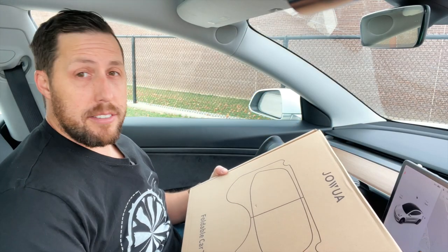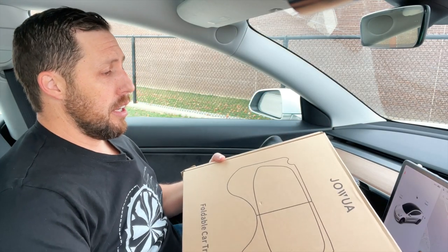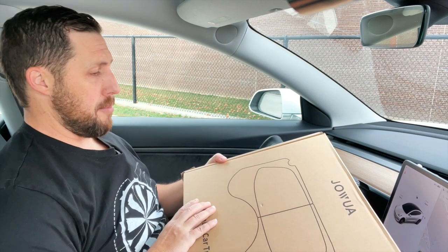So I got the Jawa folding car tray. It's rather big — it's like a pizza box. So let's go ahead and open this up.